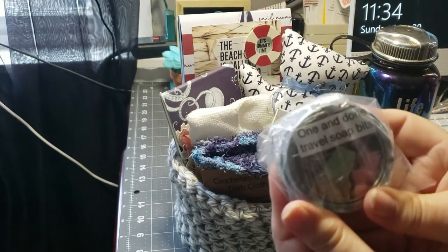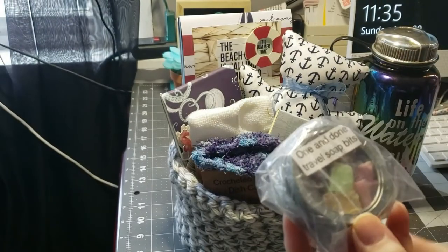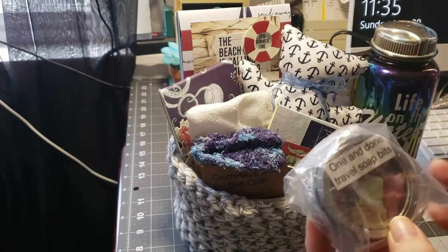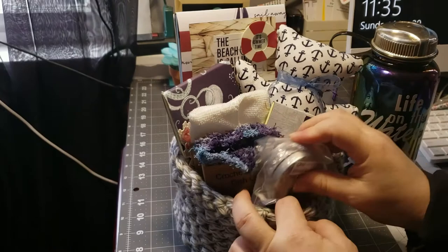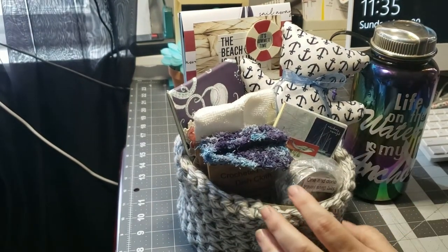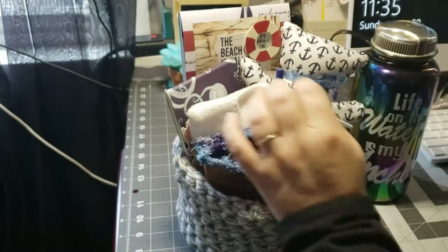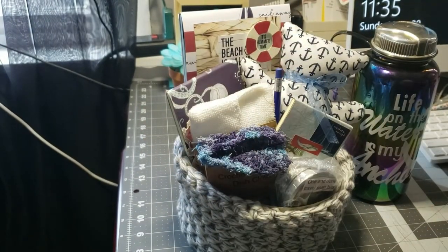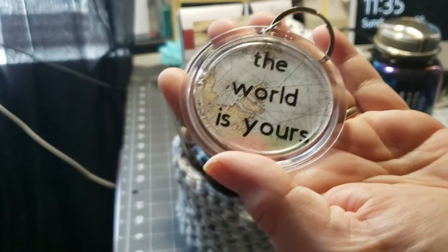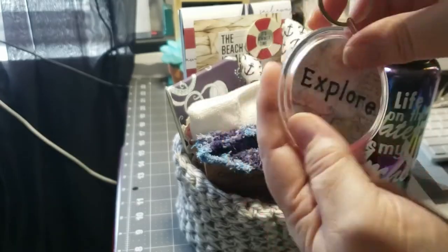One and done travel bits — these are small pieces of soap that you can throw in your purse or your backpack if you're hiking or wherever you need to wash your hands. You just use one small bit and you're done. Then a blue mechanical pencil. And a keychain that says 'the world is yours' on one side and 'explore' on the other.